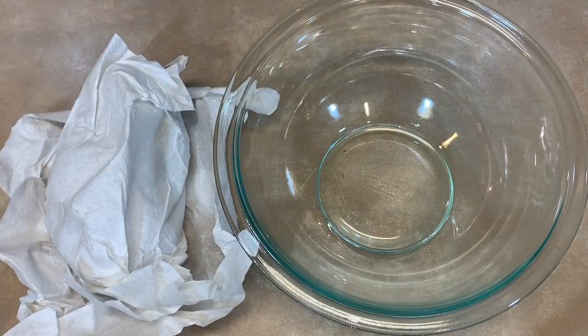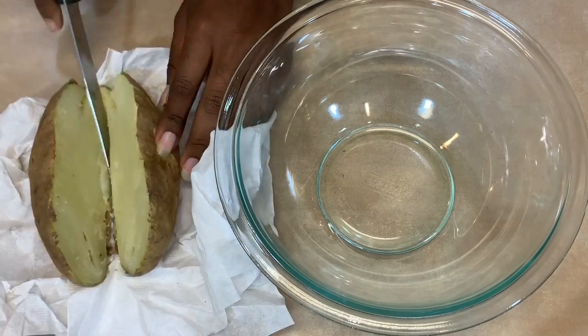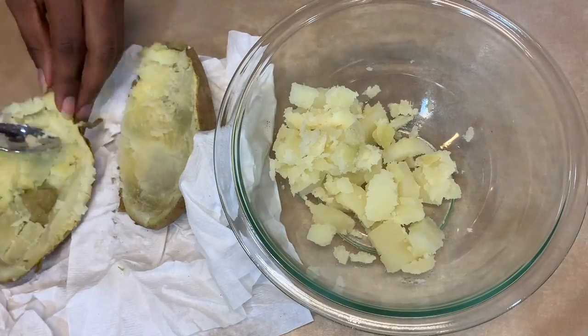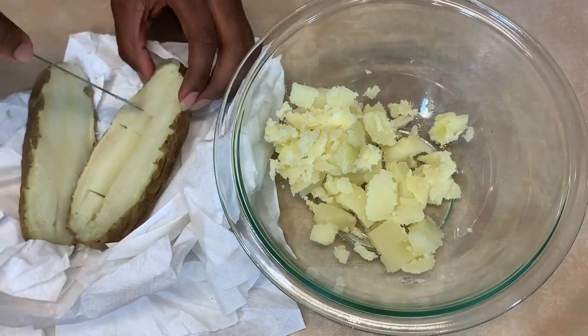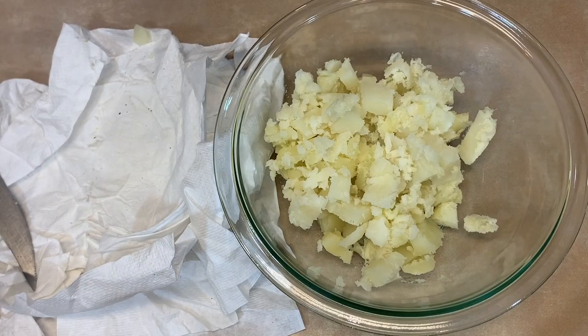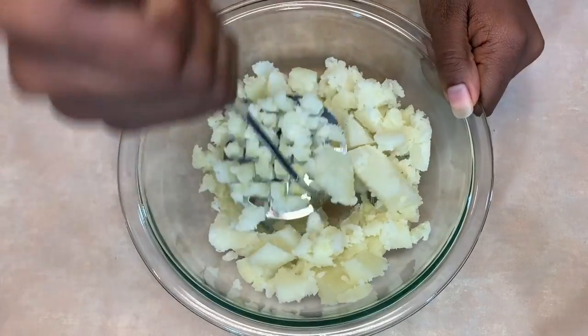Cook two potatoes in the microwave for about eight minutes. Now cut the potato in half, scoop out the insides, and place them into a bowl. Using a potato masher, mash the potatoes.